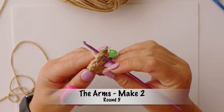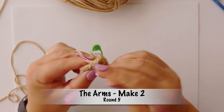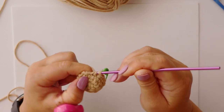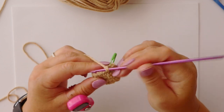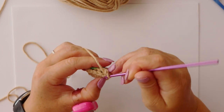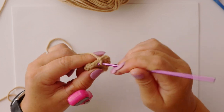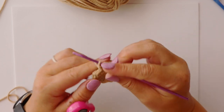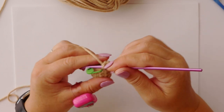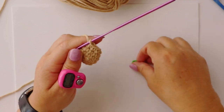For round five we start by making two single crochets in the first two stitches — so that's one and two. We follow that by two decreases, so that's decrease number one and then decrease number two, and we finish our round with six single crochets — that's one, two, three, four, five, and six, which brings us to the end of round five.